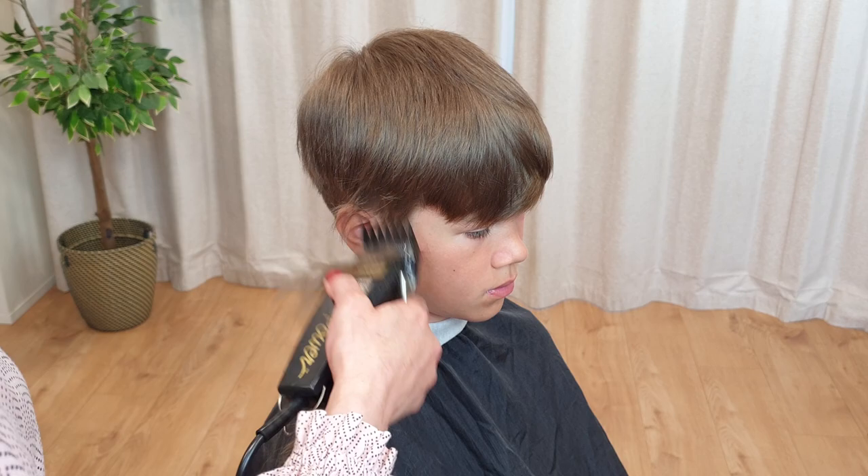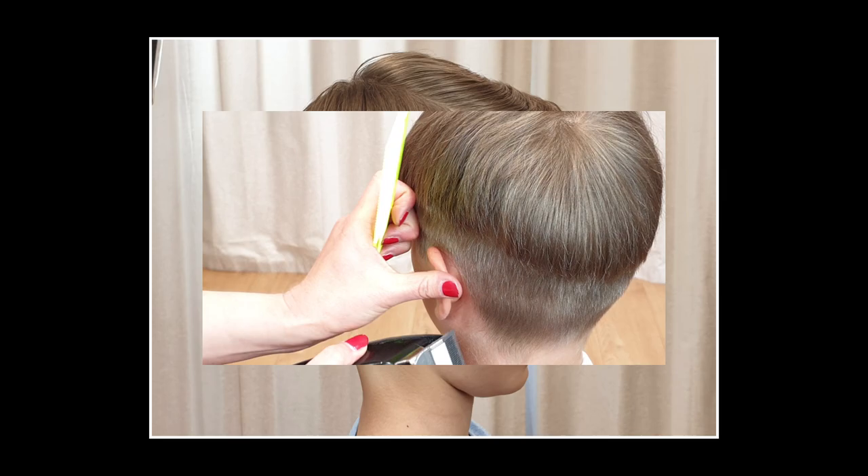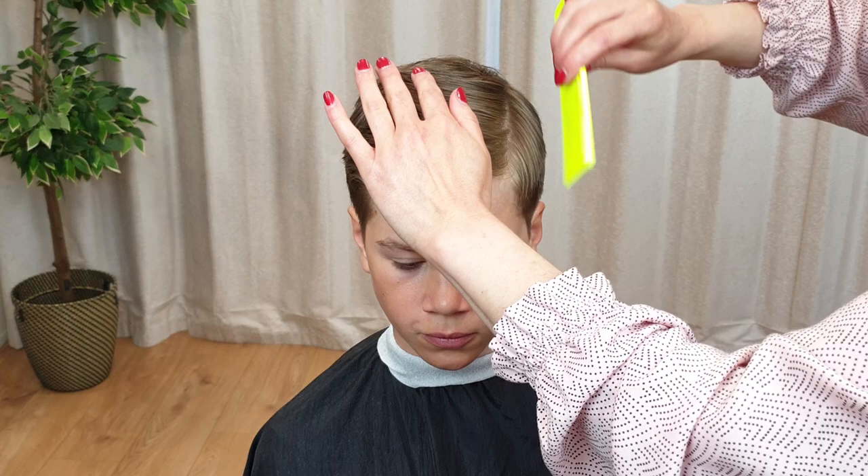Hi! If you've never cut hair before, or if you're a beginner, then this video is for you. In this short demonstration, I will show step-by-step how to cut boys or men's hair with clippers in the simplest way possible. So by the end of this video, you will know all the basic techniques that can be applied to practically every haircut.